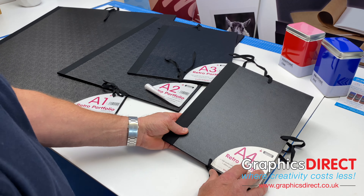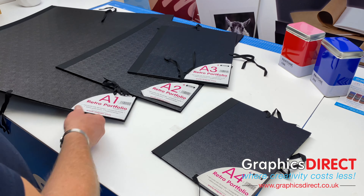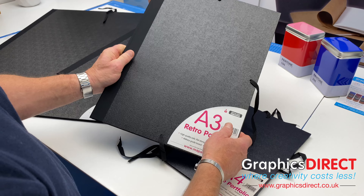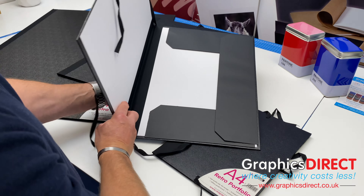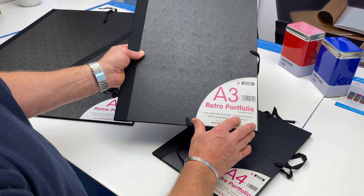As mentioned, there are four different sizes: A4, A3, A2, and the large A1. They are a great range of products, so if you need any more help or advice on these, by all means give us a call and we will help out as best we can. This is the Retro Portfolio from Maypak — thank you very much.